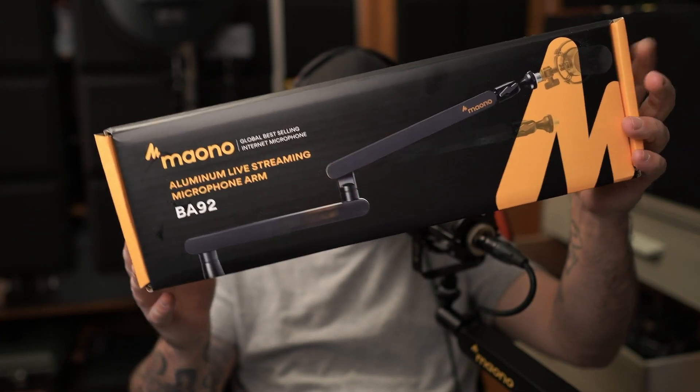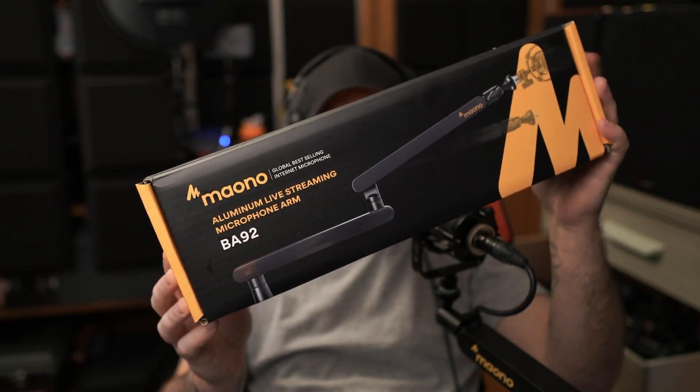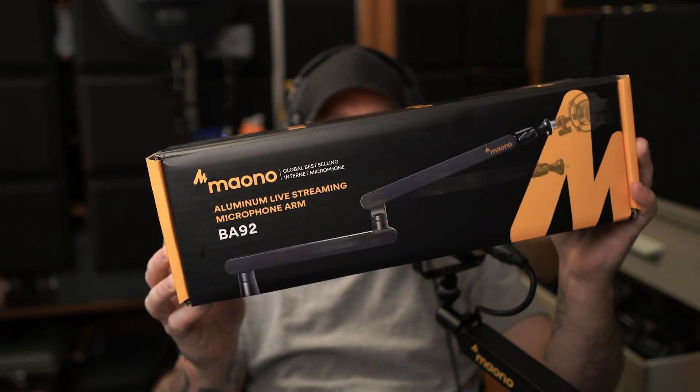So I think this BA92 low profile boom arm is the third product Miano has sent me, and so far none of them have been disappointing whatsoever. They have all been really, really nice products.